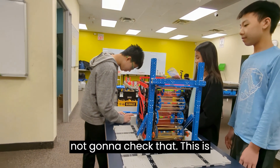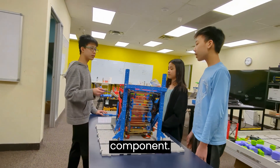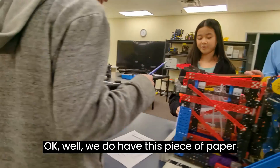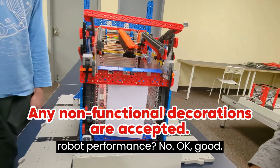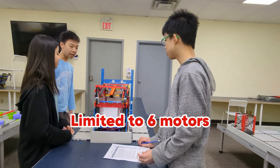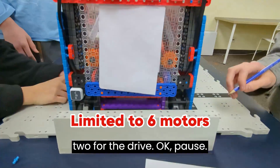This is only made from official VEXIQ components? Do you have any decorations on the robot? We do have this piece of paper on the back. Does that affect the robot performance? No. Do you only have six VEXIQ smart motors? Yes — two over here, two for the dump, and two for the drive.